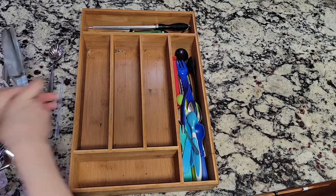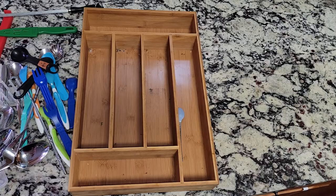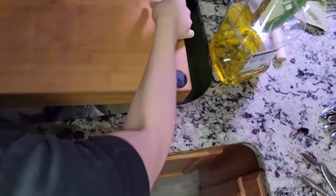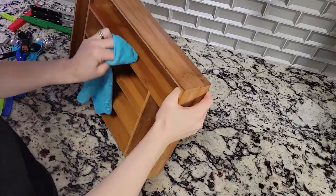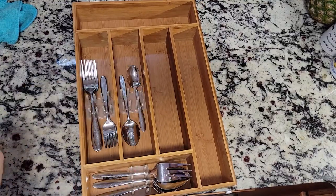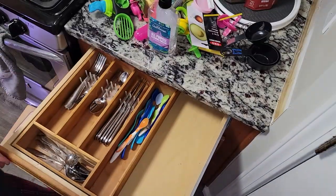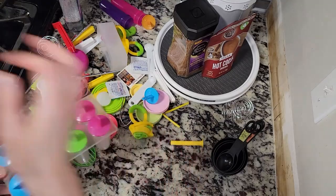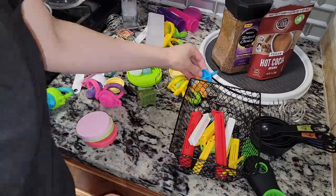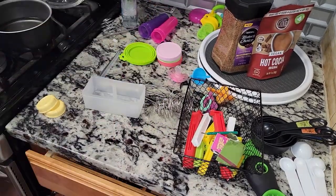This is a part two video to my whole kitchen declutter and organization project. I'll link part one in the description so you can see how we organized the first half of the kitchen. As you can see I already started organizing the kitchen drawers, so in this video we're mostly organizing the bottom cabinets as well as the under-the-sink cabinet, making some DIY organizers, and also organizing and decluttering the above-the-refrigerator junk cabinet that I forgot to do in part one.